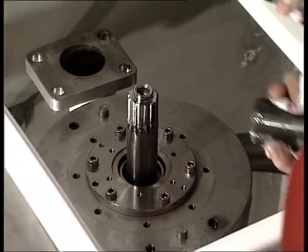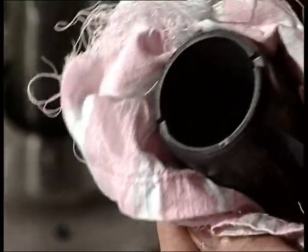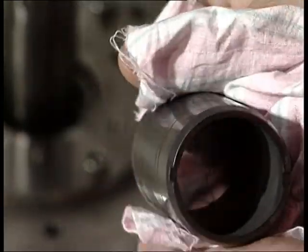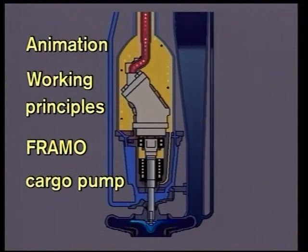The ceramic sleeve must be handled very carefully as it is brittle and may crack if dropped or mishandled. If necessary, it is also possible to change all rotating parts in the cargo pump while the pump unit is still hanging on the pipe stack.